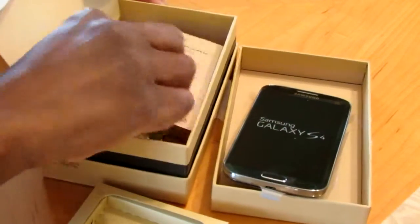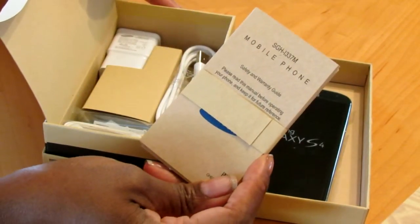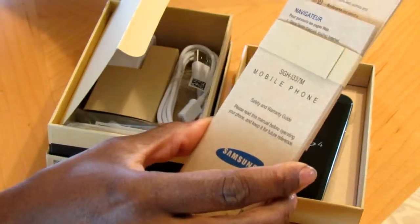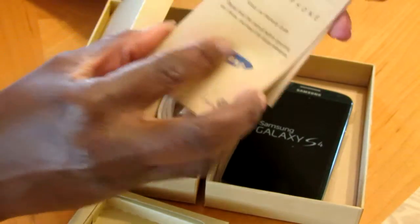In this part you have your warranty, and it says safety and warranty guide, navigator, browser — so your information packets right in there.